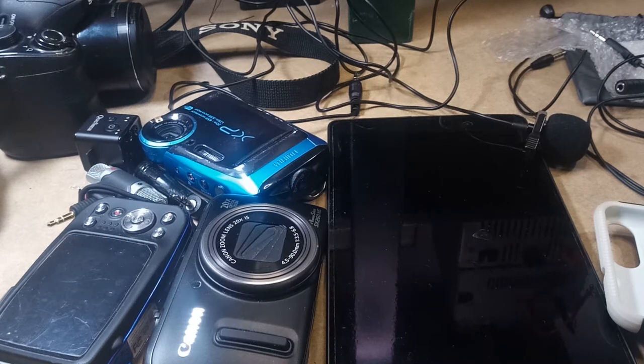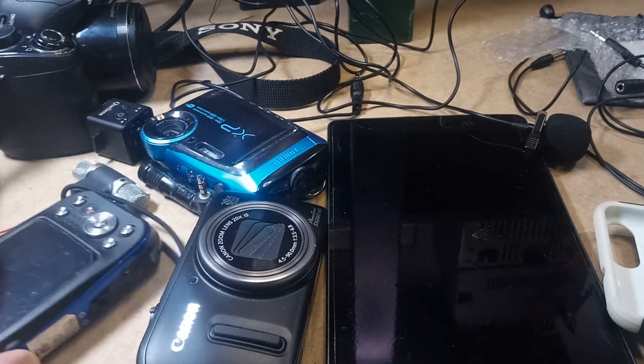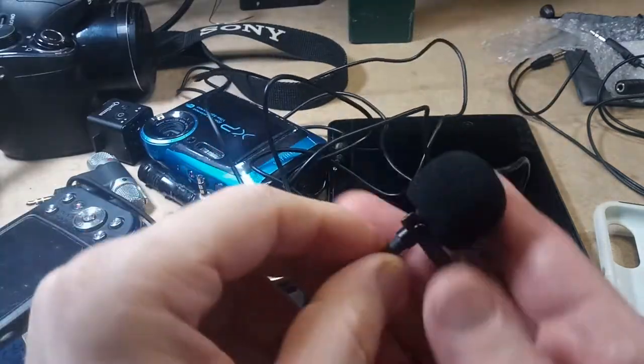So I have a big pile of cameras and mics on my workbench here, and these are all cameras that I've used in the past and that I still use. But this video is mostly about the mics.